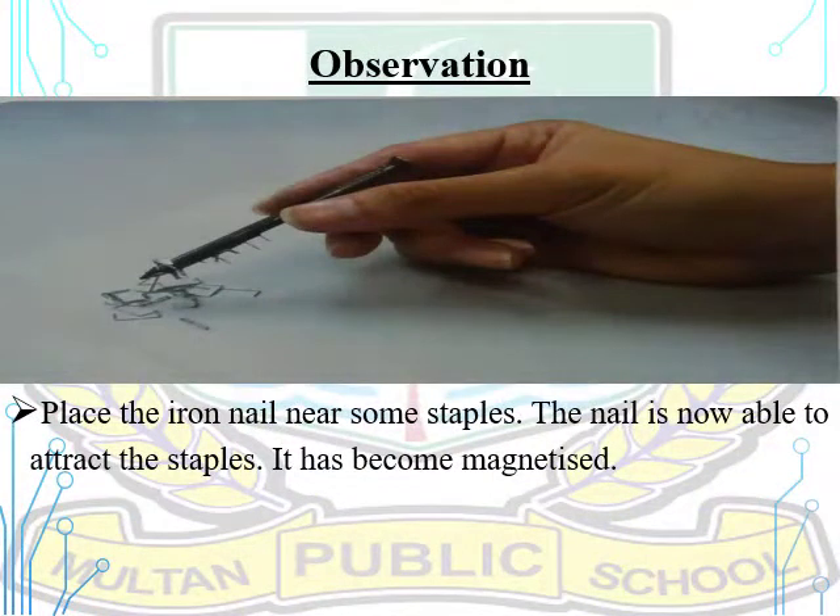For observation: place the iron nail near some staples. The iron nail is now able to attract the staples — it has become magnetized. Let's prove it practically.